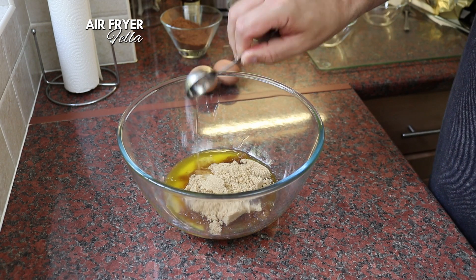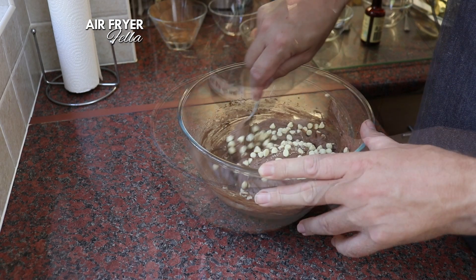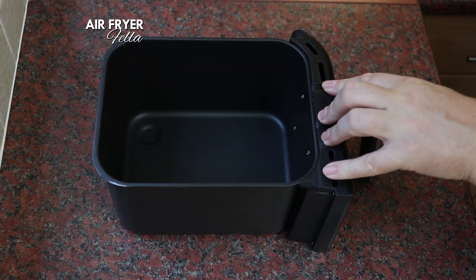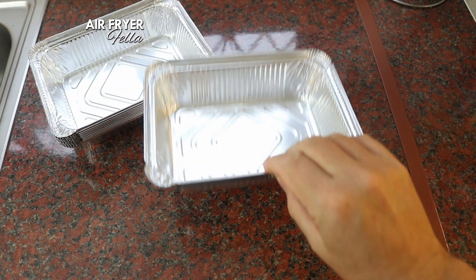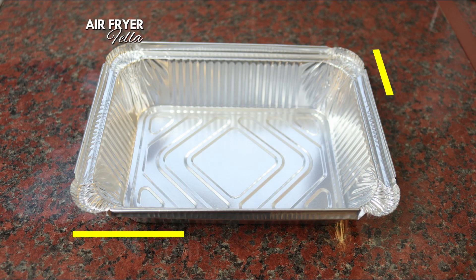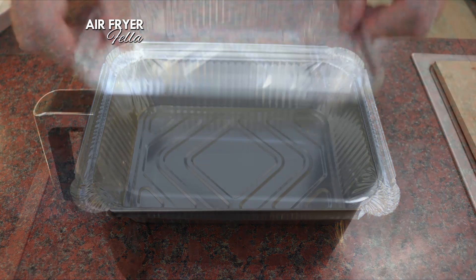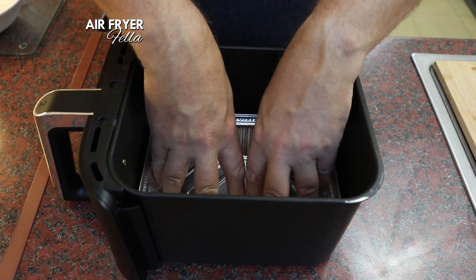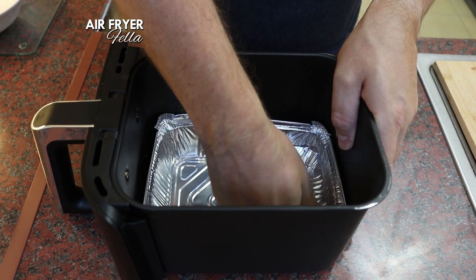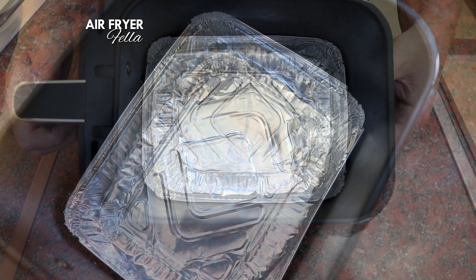Right, onto my second batch, which I'm going to cook in my regular Ninja air fryer. The mixture is the same but the baking process is slightly different. First of all, remove the crisper plate — we're not going to be using that. You'll need a baking tin to fit your air fryer model. I'm going to use one of these foil containers that I bought from Amazon. They are 21.4 centimetres by 16 centimetres — they're bigger than the usual containers you get from the takeaway, and they fit the Ninja 400 beautifully. Pop the foil container into the basket and push it right down into all the corners to mould the foil into shape — it'll end up fitting perfectly.